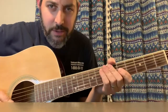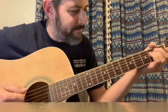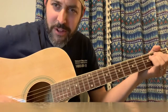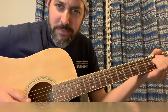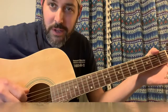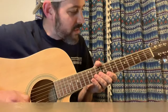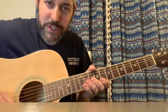Hello, everybody. Grateful Mike. Another Grateful Dead lesson. I want to thank all the kind supporters of my YouTube channel and those who have gone on to my new website, gratefulmike.com. There are a few items on my menu to help you with your study. Today's lesson is going to be on Cassidy. Let's do it.